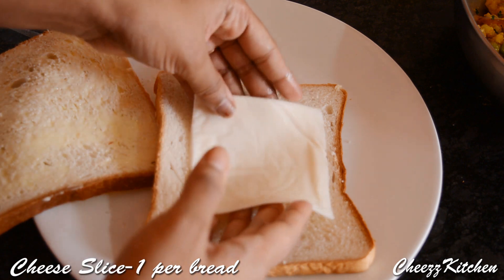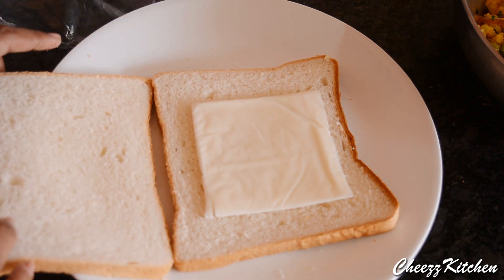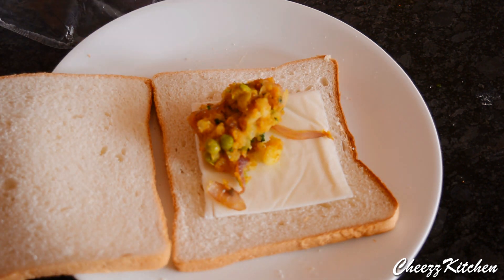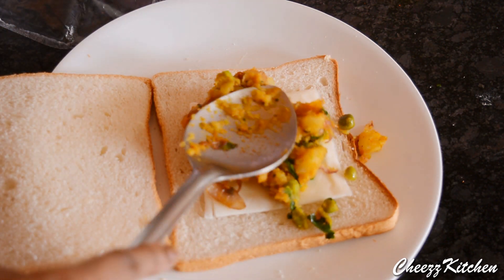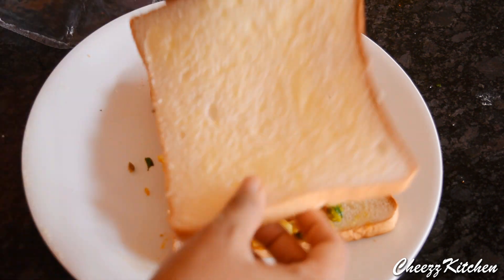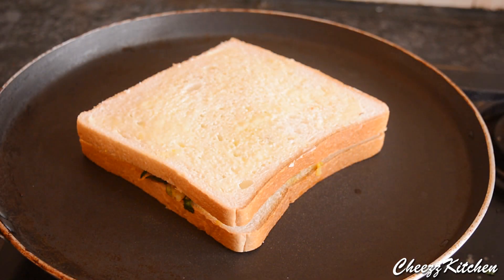Add a cheese slice. Next, add the potato filling. Cover it with another bread. Now toast the sandwich till it browns on both sides.